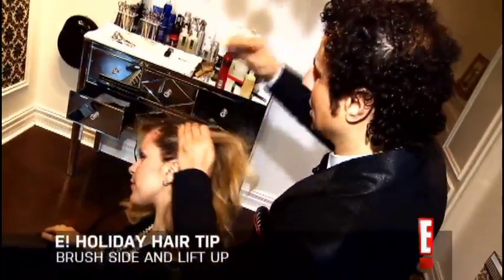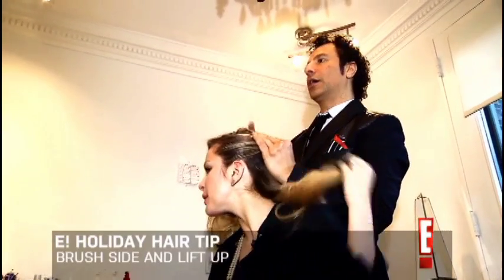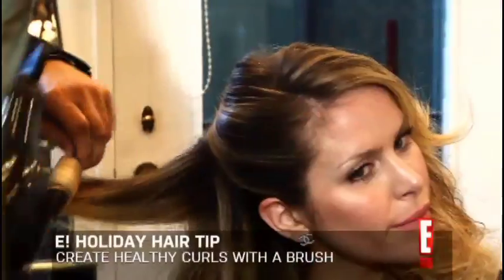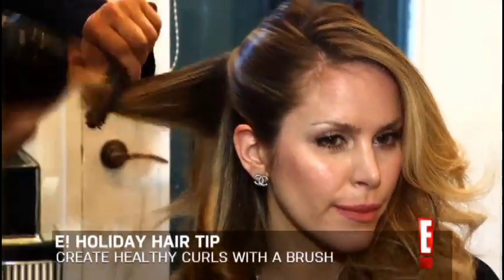This is what you do. Disconnect the side and just lift it up — not too coiffed. You want to lift it all the way, so it's like a side pull, just the one side. You want it to have an amazing technique of hiding the bobby pin. It's very, very easy to create those curls.